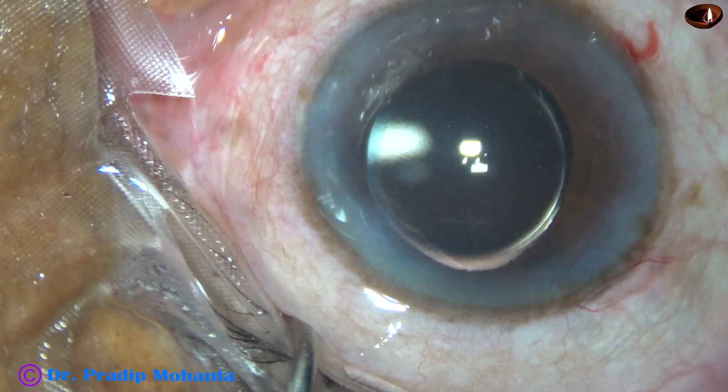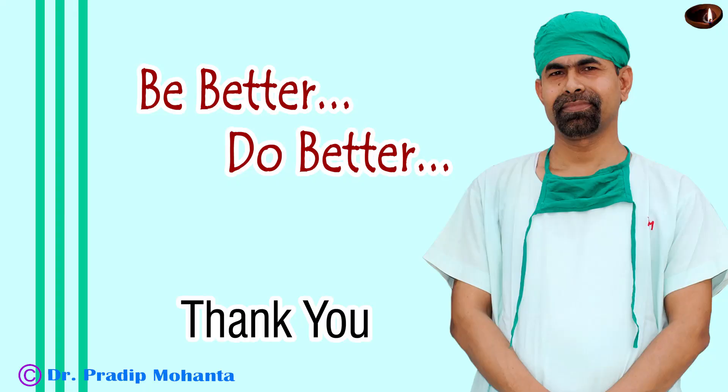The case is concluded. Thank you very much for your attention. You have watched a complete surgery, unedited, and I believe you will get inspired to use this submarine chop technique in your surgeries for hard cataracts.